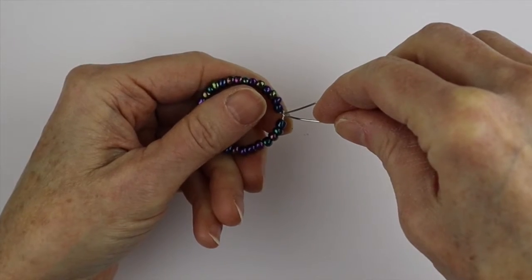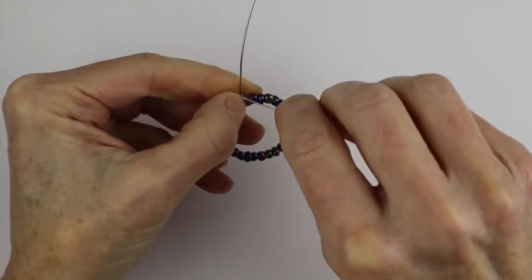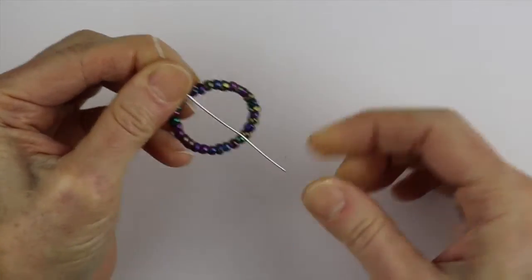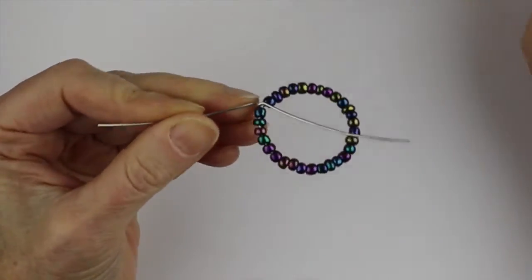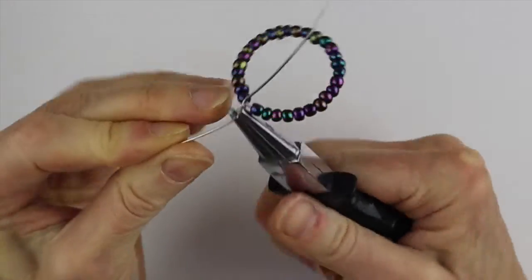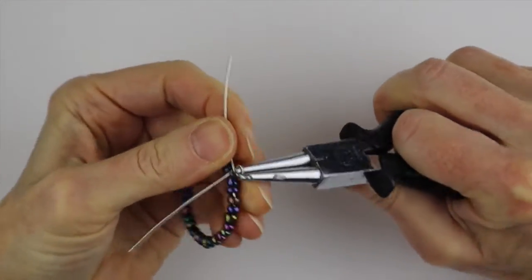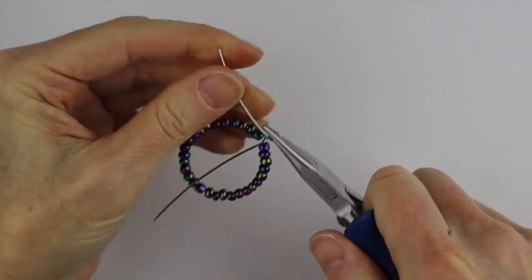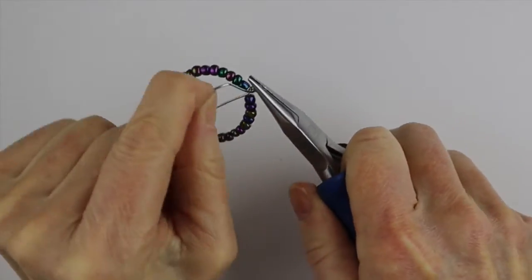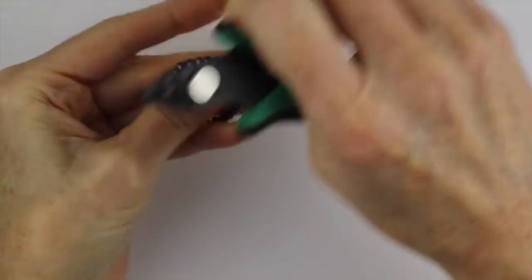Leave a little bit of slack there, pull it around, and then put it straight down. At that point, if you want, you can go ahead and make your loop at the top. If you're adding a jump ring, do it parallel to your piece. If you're putting it directly on a cord, put it perpendicular to the piece. Then wind it around and clip it — so that's one end gone.